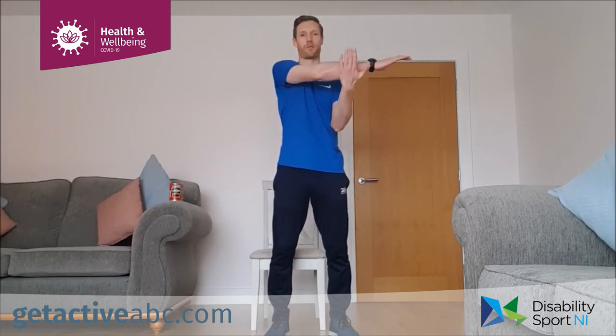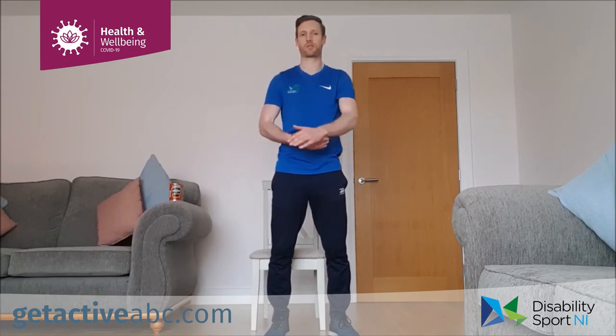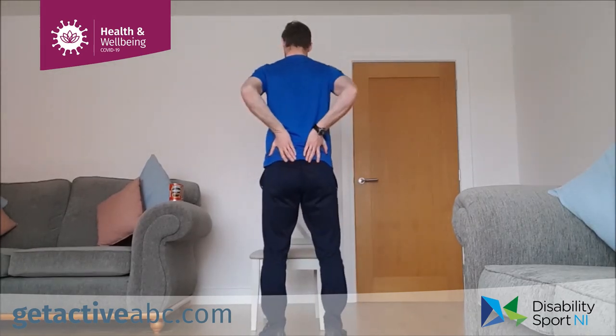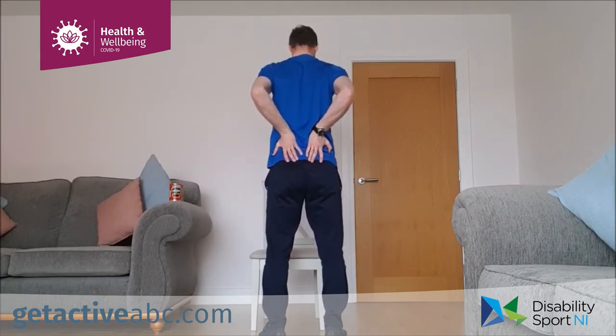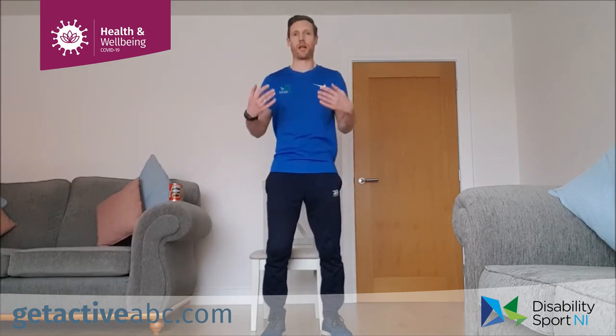We're going to finish with a wee stretch. Hand across the body, bringing the other arm in front and pulling it back — a wee stretch back to the shoulders. Hold for about eight or ten seconds, then switch over — other arm nice and straight across, pull the arm in with the other hand, hold. And relax. Next: place the hands on the lower back, bring the elbows in, tuck the chin in towards the chest and push the chest out — wee chest stretch. Hold in — three, two, one, relax and shake it out.